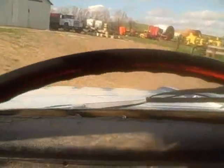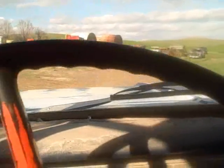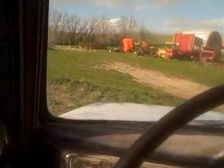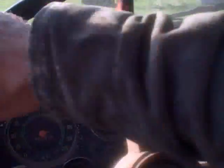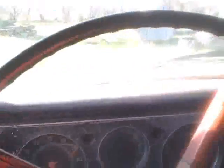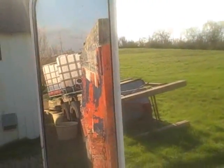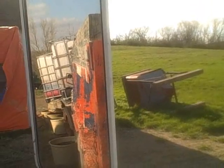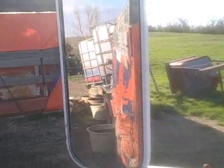These Chevy dump trucks are so ungodly low-geared. And we're there — I'll get these two tanks loaded up.